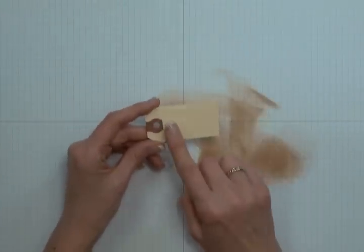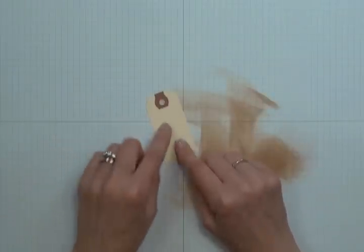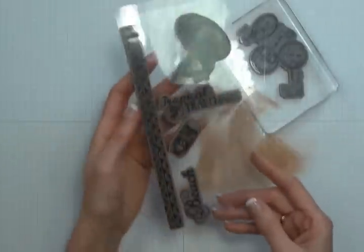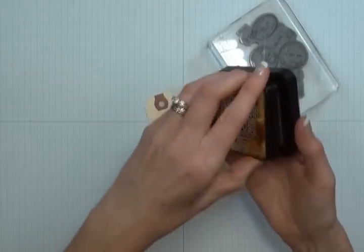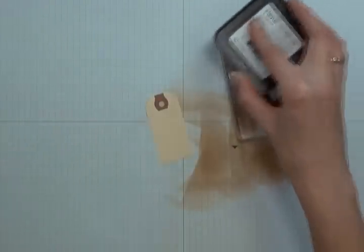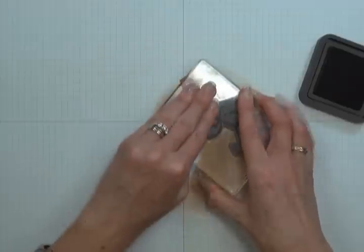Now we're going to start assembling some of our embellishments. To start, you're going to need a small tag — I found this tag at my office supply store and it measures 1 and 3 eighths by 2 and 3 quarters. I'm going to stamp this with the postage-looking stamp found in my Graphic 45 Tropical Travelogue. I'm going to stamp that using my Vintage Photo Distress Ink from Ranger. Just go ahead and ink up your image, and once you have the surface of your image covered, stamp it on the surface of your tag.